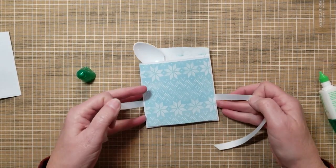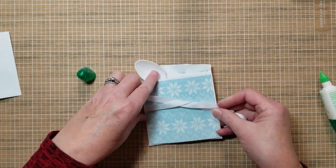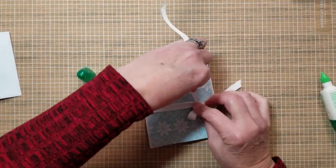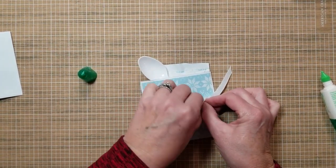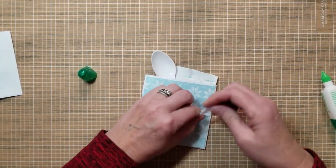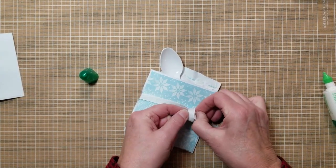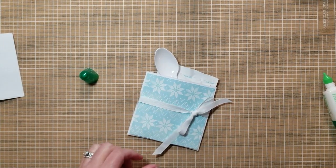Use a 20-inch piece of ribbon and tie it in a bow. Success! You can trim that with your scissors.